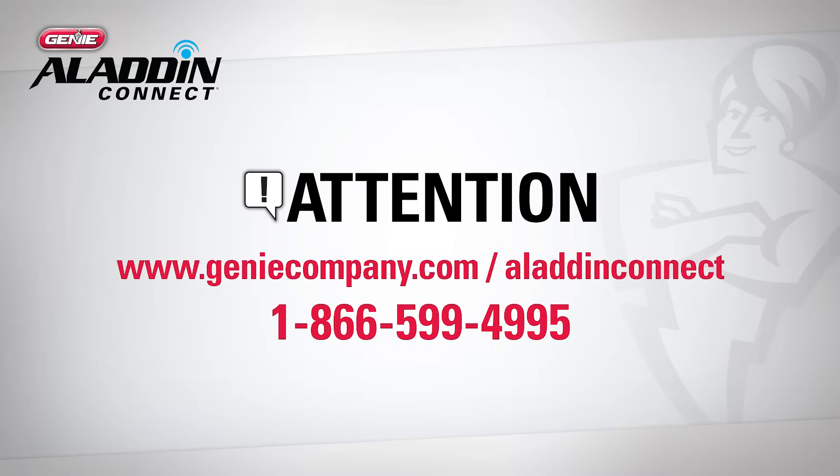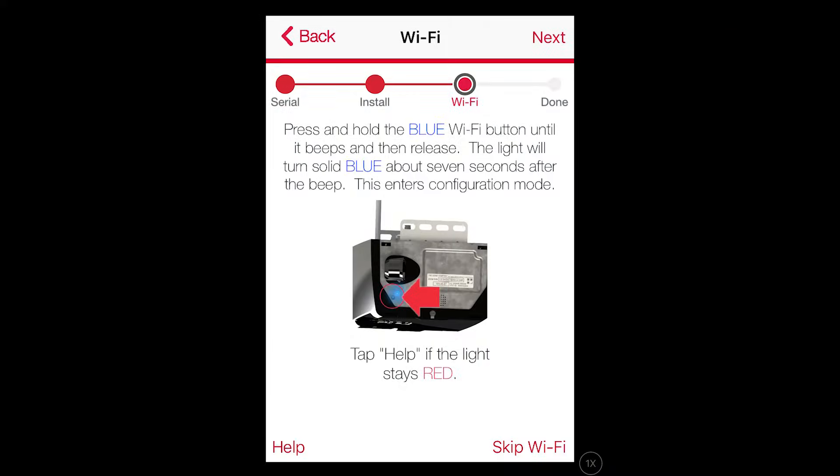There are three ways to contact us should you have any questions during the setup process. You can either visit GenieCompany.com/AladdinConnect, call 1-866-599-4995, or tap the Help button in the Aladdin Connect app.